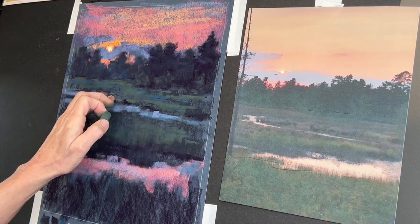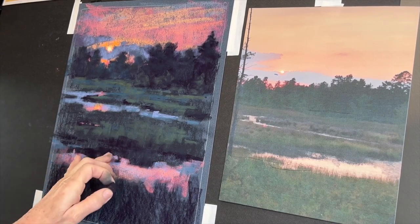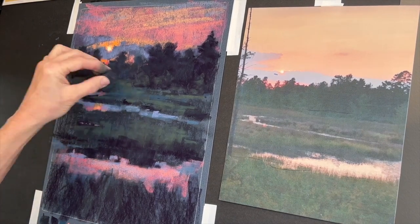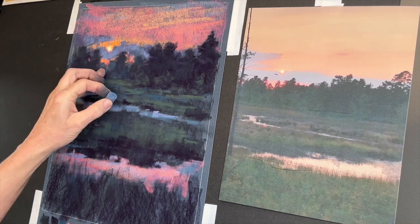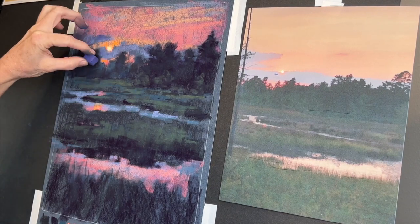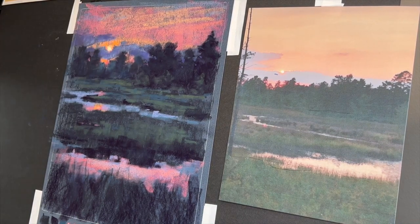Enjoy this to some music, and know that I'll be back. I really enjoyed this painting — I hope you are too.